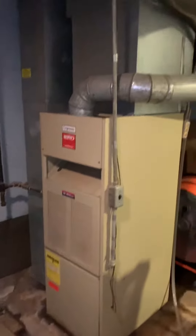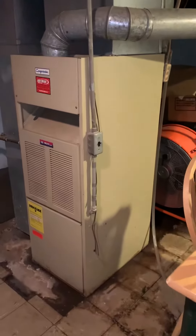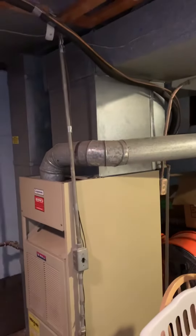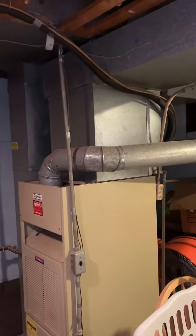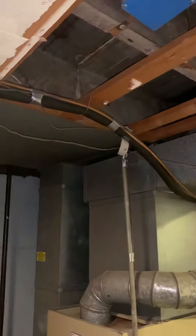We've got a furnace we're going to be replacing. New furnace here — air conditioner and coil stay as is, they say it's about five years old, they want to keep it. We'll replace the furnace, electrical will be reworked as needed. Gas line is here, gotta get a shutoff, new media, new return drop.